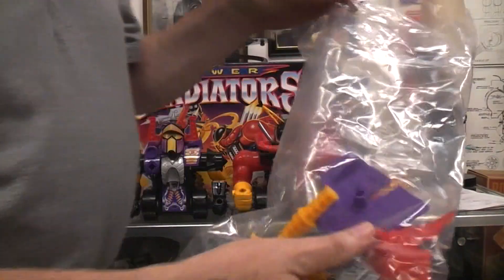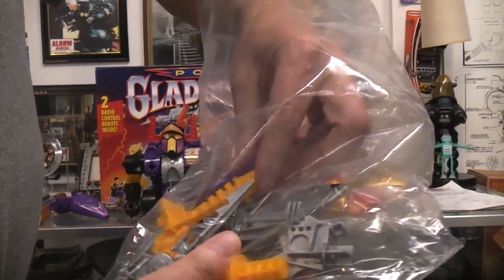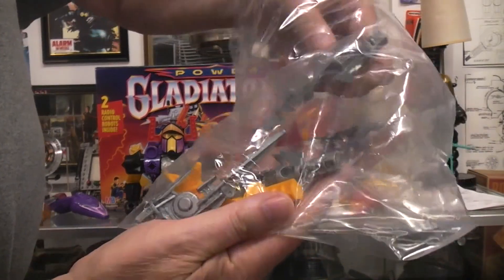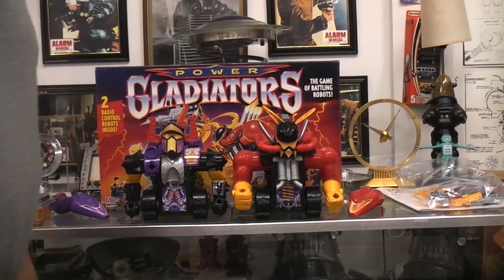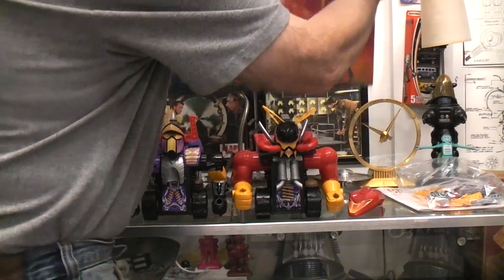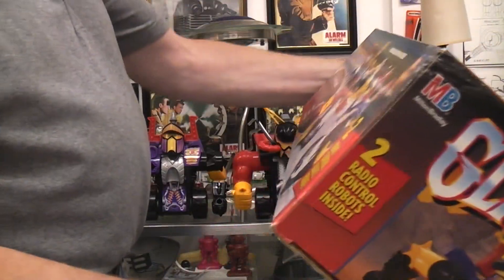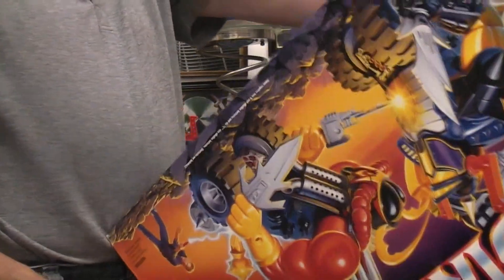It comes with all kinds of accessories that you can put on there — armor that you can put in places, battle axes, swords, guns, and all kinds of stuff. Never liked that kind of stuff as a kid, don't like it as an adult — that's just me. At Toys R Us back in 1993, it was $44.99.